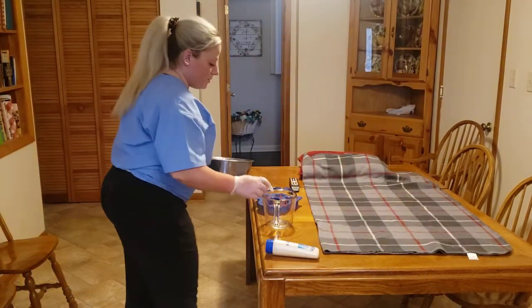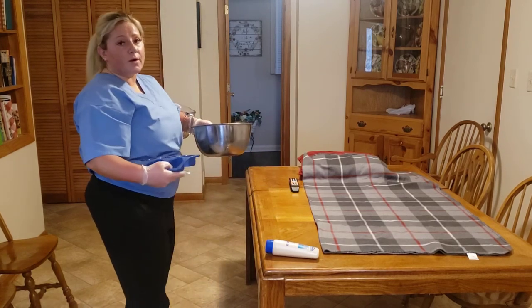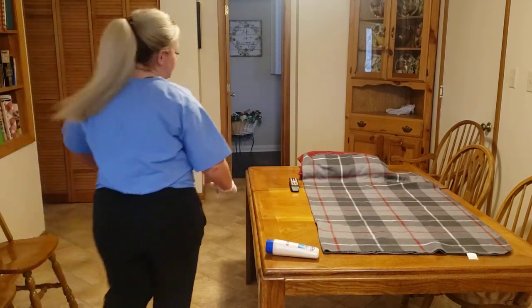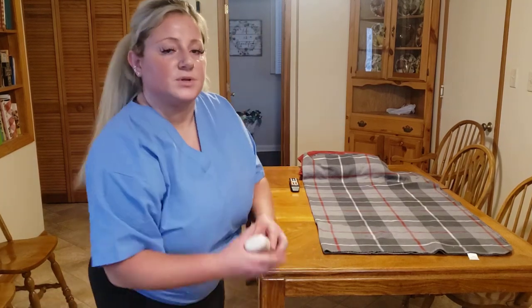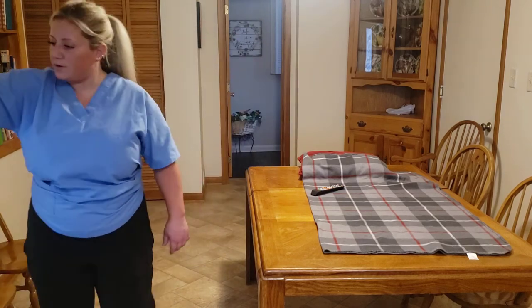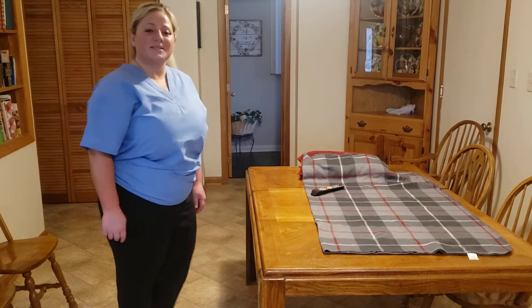Now I can take all my supplies. Patient has their call light. Everything gets rinsed out, washed, rinsed again, wiped down, and put away. Come back, take the gloves off, a little hand sanitizer. Ma'am, here's your call light back. Pull the curtain off and put your blanket back up. You're all set. Thank you.